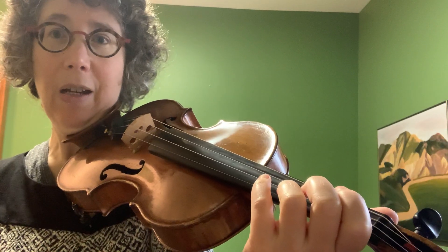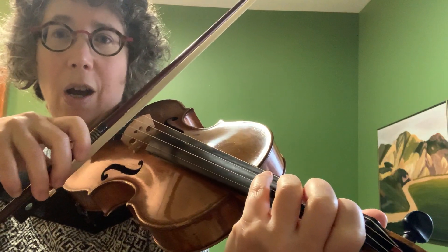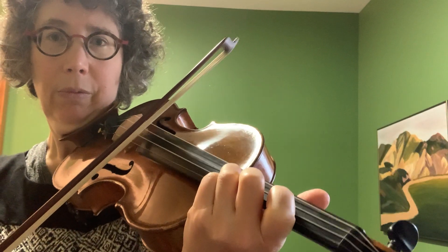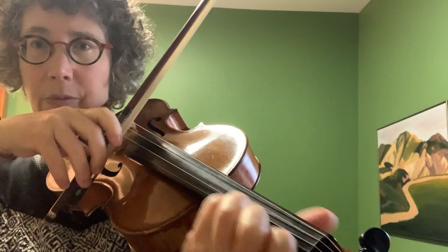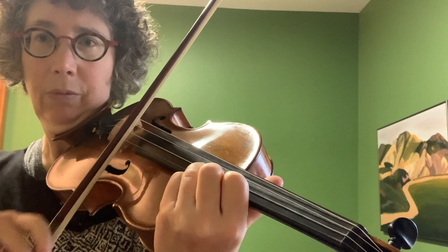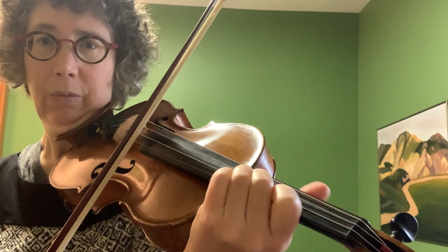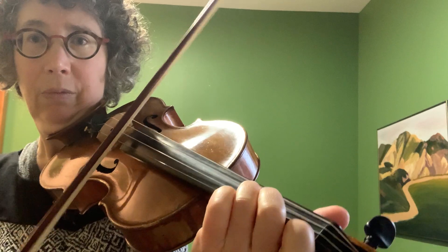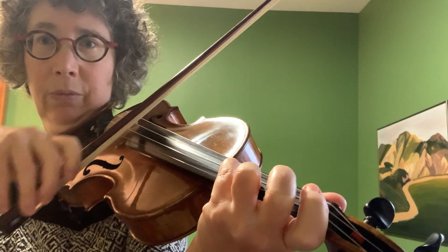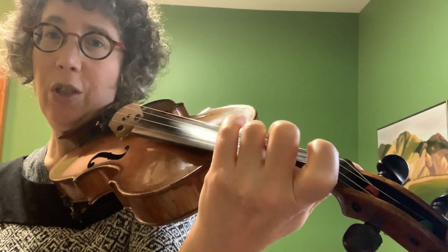So let's say I'm playing — I'll give you that scale. I'll play it just one octave, so I'll start here. And just like sixths, you can use the different combinations of fingerings.